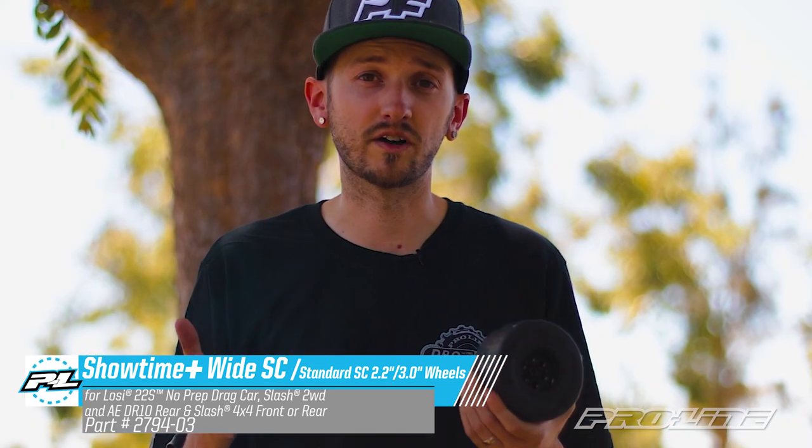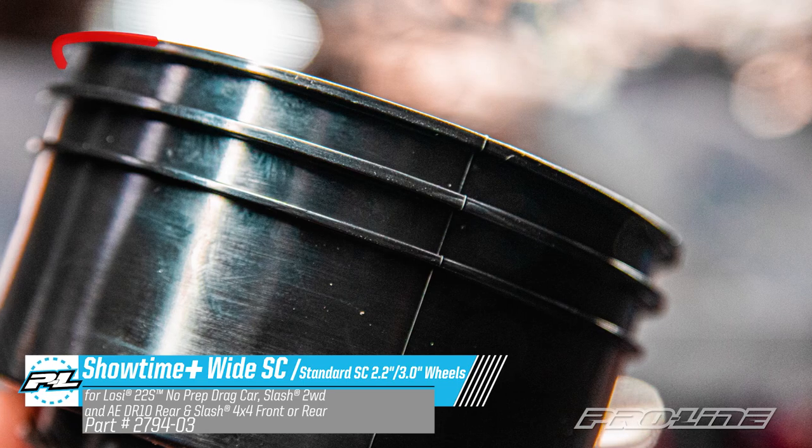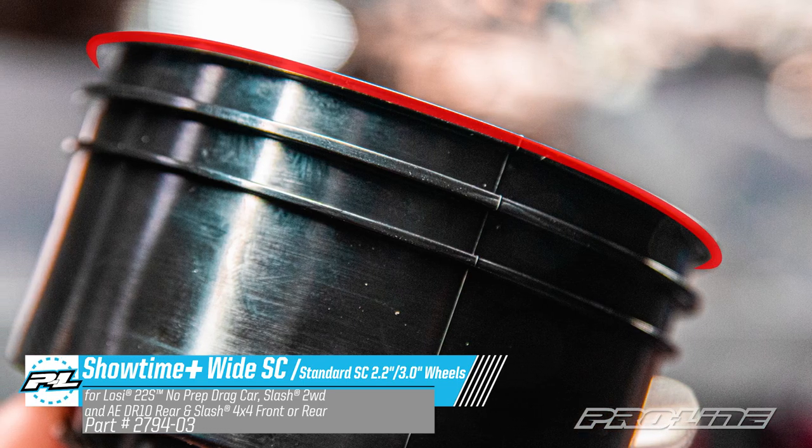But if you still want to run your old tires like the Hoosier or the original Reaction, you can actually trim off the inner bead and still run a normal width short course tire.